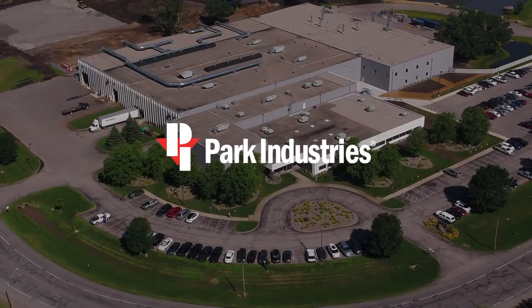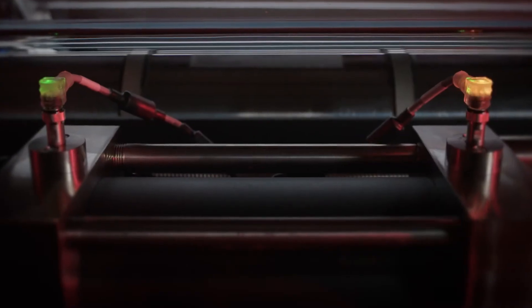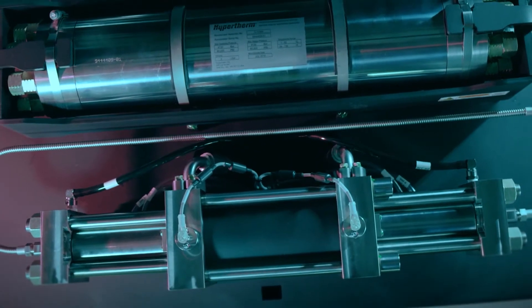Two industry leaders and USA manufacturers come together for one powerful machine. Park Industries Sawjets offer precise water jet cutting powered by Hypertherm water jet pumps.